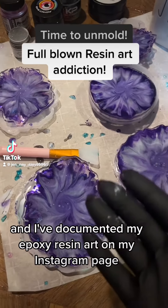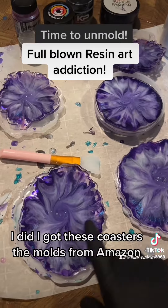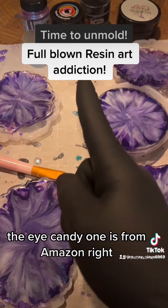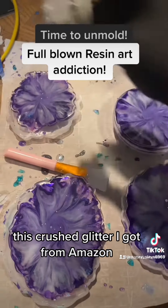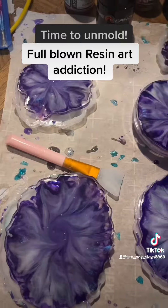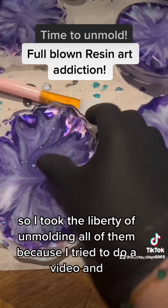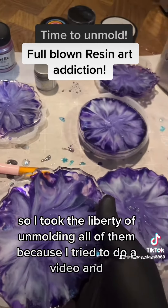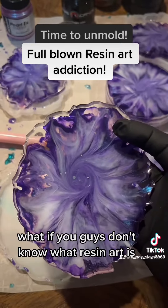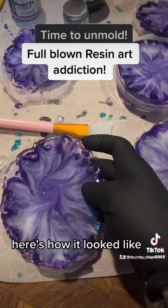I'm unmolding my epoxy resin art — I've documented this on Instagram but this is my first time on TikTok. I got these coaster molds from Amazon, the pigments from Amazon, the Eye Candy mica from Amazon, this crushed glitter from Amazon, this from Etsy, and this from Hobby Lobby. I took the liberty of unmolding all of them because trying to do it one-handed wasn't happening. For those who don't know, resin art is just epoxy resin with pigments and molds.